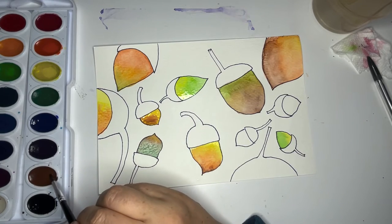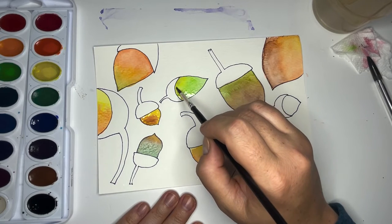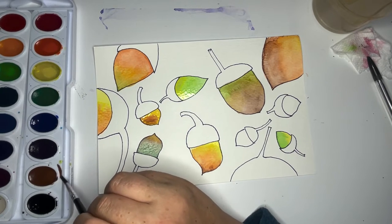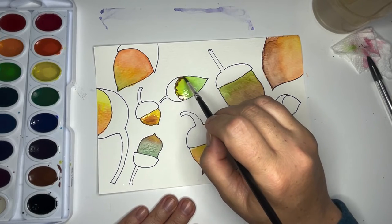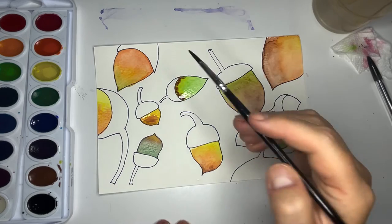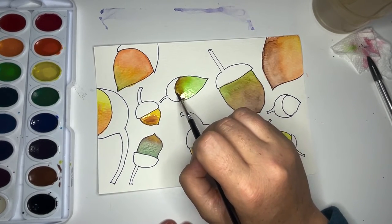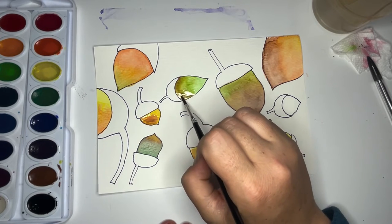Maybe I'll add just a tiniest dot of brown right over here at the edge. Now we've got some brown on the brush — I'm going to leave that there and see what happens. It almost looks like a little face with hair — I don't know that that's what I want. Let's add some water and get that to melt down. Now that I've seen the face and the hair I can't unsee it!